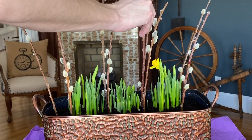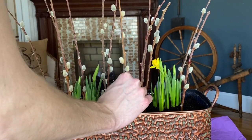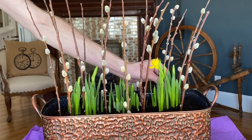I've actually had these willow branches for years, but you could most definitely purchase fresh ones to use. Just trim the branches to a suitable height for your container with the pruning shears or a wire cutter before adding them to your container.